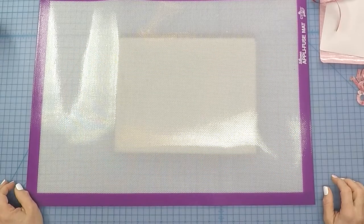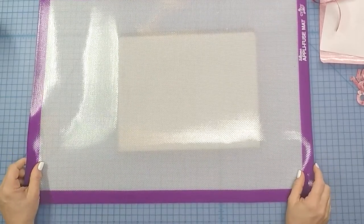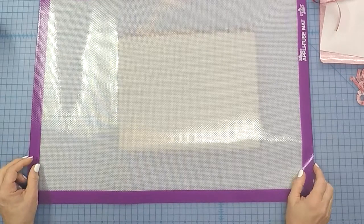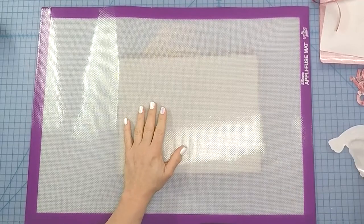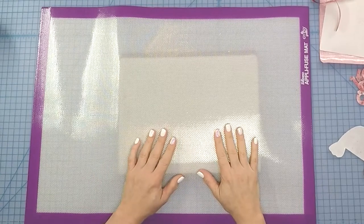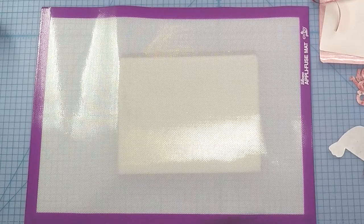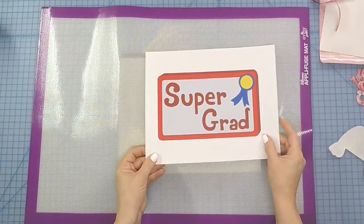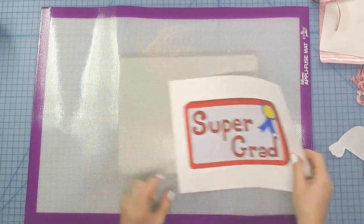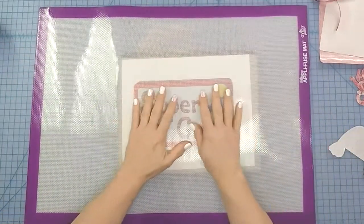Hey guys, welcome back to the Whimsical Workshop! It is time to start our Block Mania block for May. The theme for May was 'graduate' and the colors we were given were red, white, and blue. I'm going to start building our little block for this month, but I won't share the full block until the end — kind of as a spoiler. First thing we're going to build is the degree, because every graduate gets a degree.